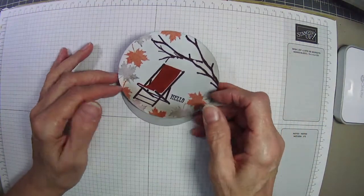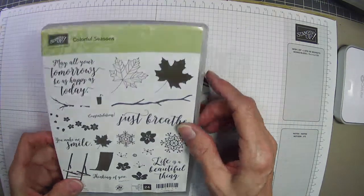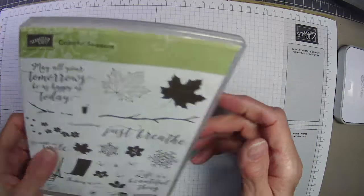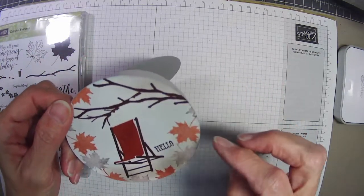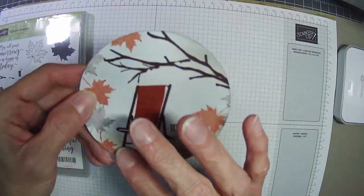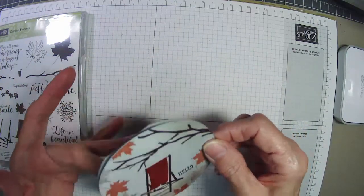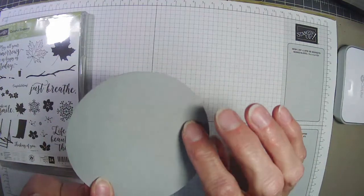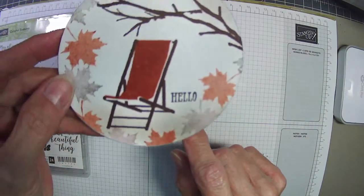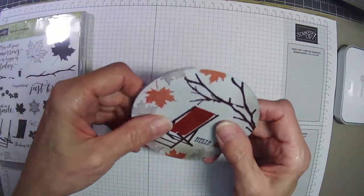This is an old stamp set called Colorful Seasons. I made a little lawn chair with bare branches, stamped off once and did second generation stamping of some fall leaves around it. I used my blending brush with smoky slate around the edges and a little early espresso on the bottom so it looks like ground instead of sky — like an autumn afternoon with a 'Hello, thinking of you' sentiment.